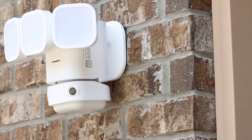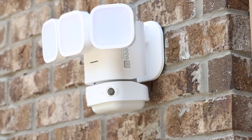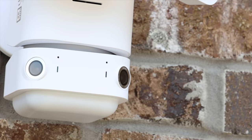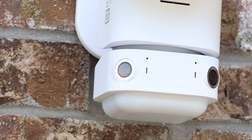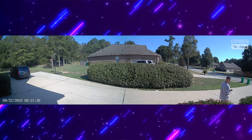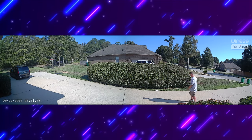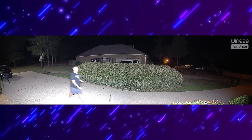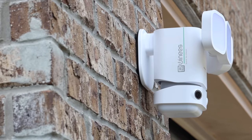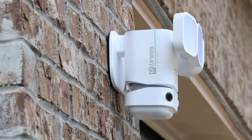What's up guys, Shane Starnes here. Today we're going to be taking a look at the Winnie's F2 Pro. This is a 2K floodlight security camera that uses dual wide-angle lenses, intelligently stitched together to make a true 180 degree image so that you don't miss anything going on around your house. In this video we'll be taking an in-depth look at the Winnie's F2 Pro. Big shout out to Winnie's for sponsoring this video.